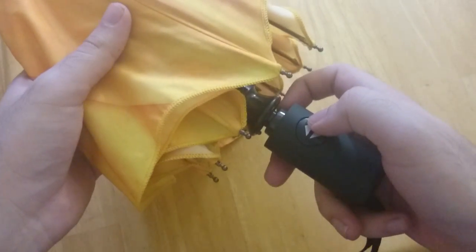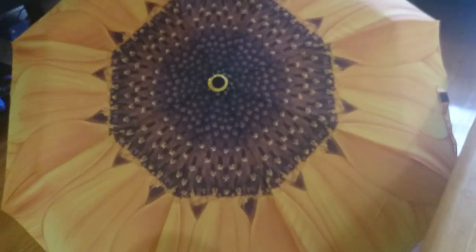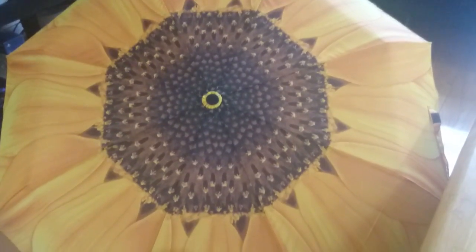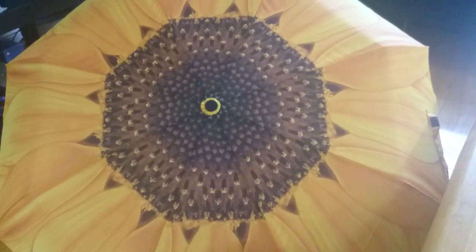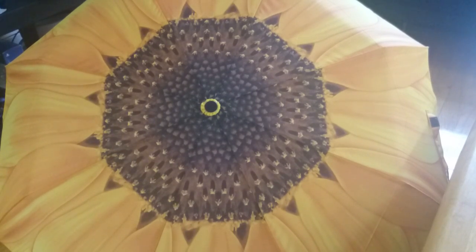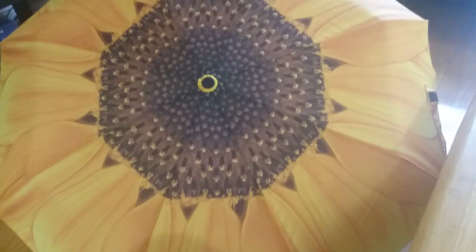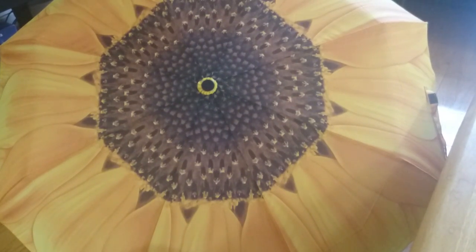Let me go ahead and open it up. Let me turn the camera so you can see it. And there you see, this is the top of the umbrella and it has a beautiful sunflower design. It almost gives you the feeling of a sunny day when it's a rainy day out. Absolutely gorgeous looking umbrella, very different from any umbrella that I have seen before. And would really stand out in a crowd, really eye-catching.